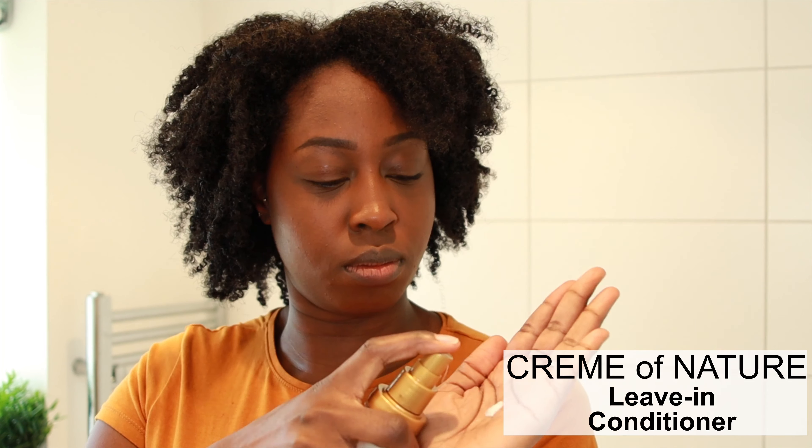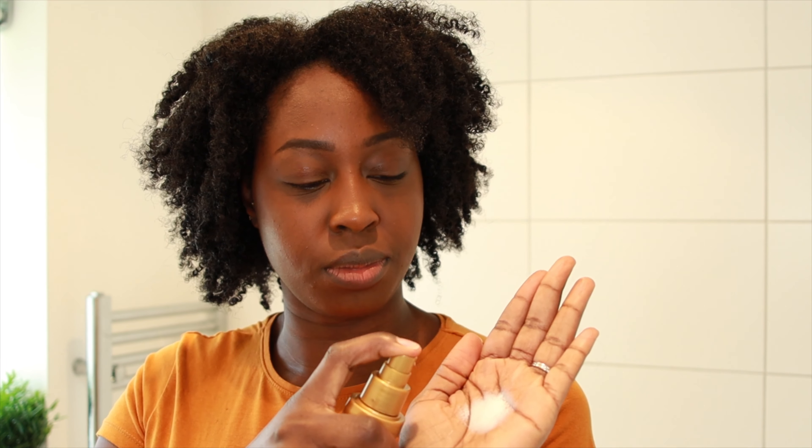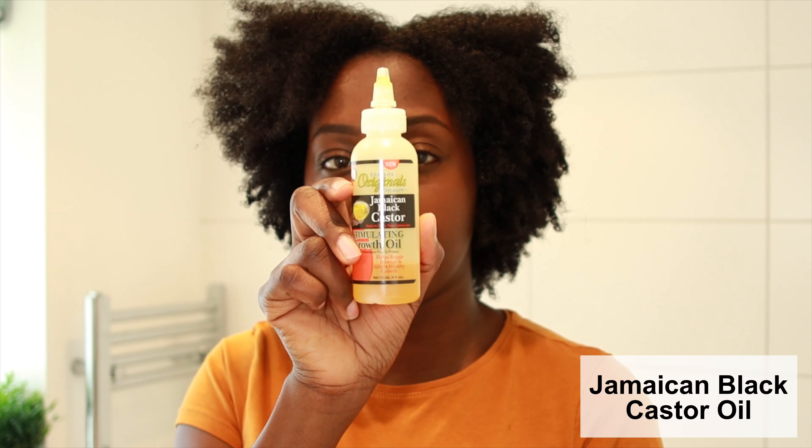Then I'm going to go in and use my leave-in conditioner. I really like this Creme of Nature brand — just like Shea Moisture, it hasn't got any of the chemicals or mineral oils, it's just pure coconut oil and natural ingredients, which is what I love. I'm just going to use my fingers to apply that throughout the hair, making sure that it's all conditioned well.